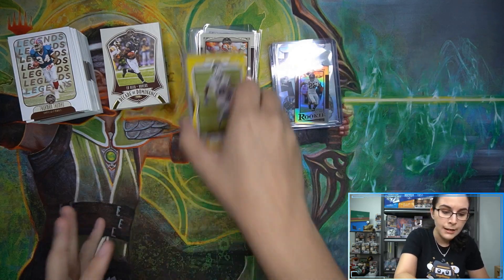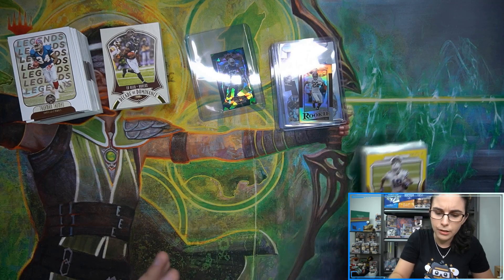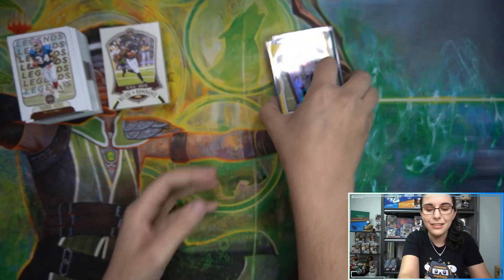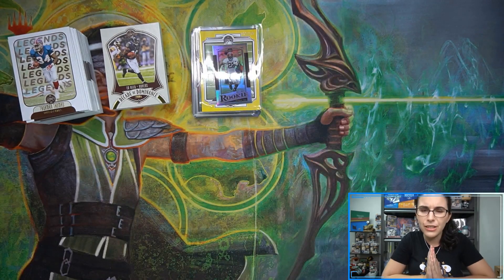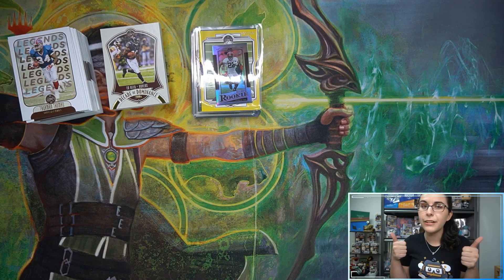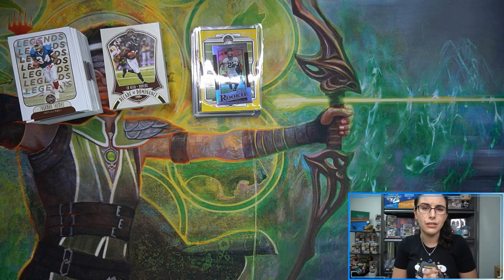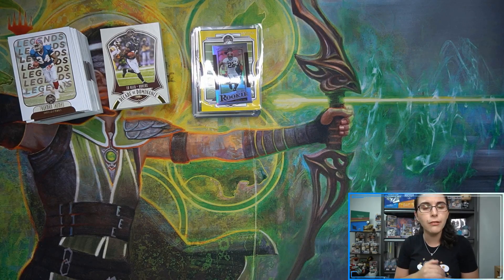That'll do it here for this box for Curtis. Thank you so much Curtis for letting me open up some more football on the channel. Nice to see your name pop up again - I know it's been a little while. I think the last football products Curtis got with us were last year - Phoenix and Certified Football - so it's been a while. Nice to see you're still doing all right. I hope you enjoyed this opening and loved all these new additions to your football collection. For all of you watching, if you enjoyed the video, don't forget to hit that like button and comment below. If you're not yet part of the Titan card family, make sure you hit that subscribe button.